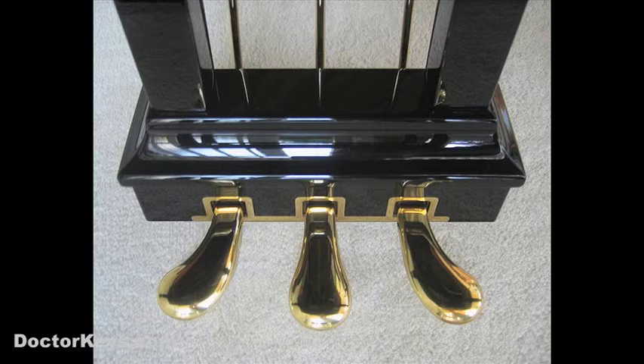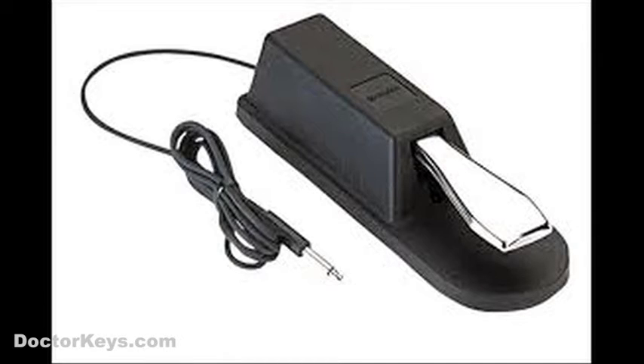We're talking about the pedal on the right side on a piano. On a keyboard, it's a separate device that you connect to the instrument via a cable, and it sits on the floor. The main function of the sustain pedal is exactly what its name would suggest: you press it when you want a note to continue sounding, even after you release the key.